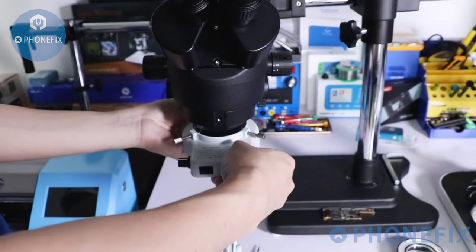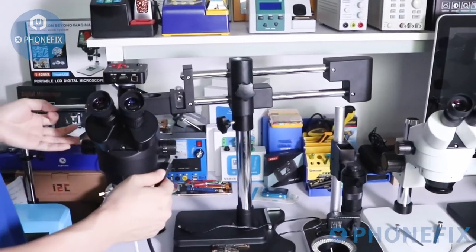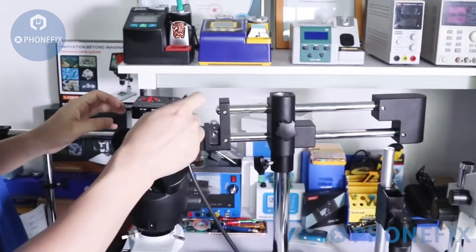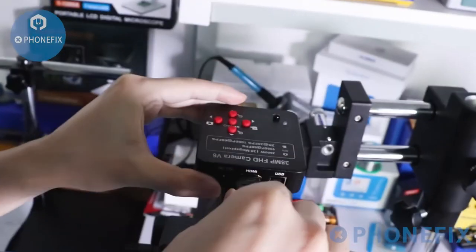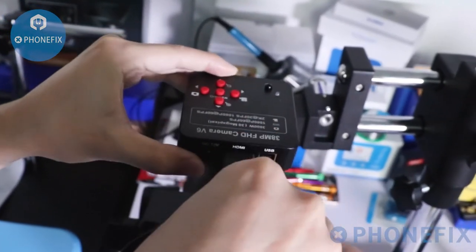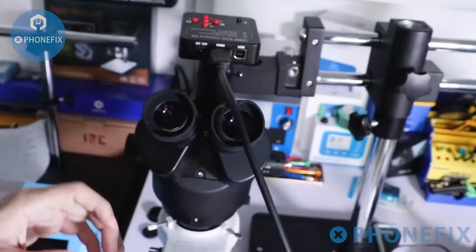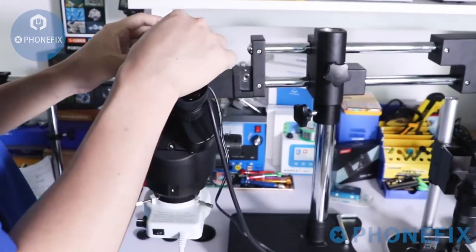Look at the lights glow. The microscope is installed completely. Now connect the HDMI cable and the power cable.